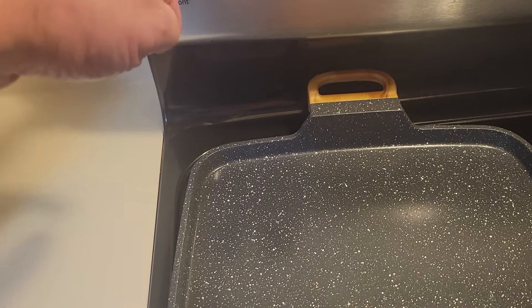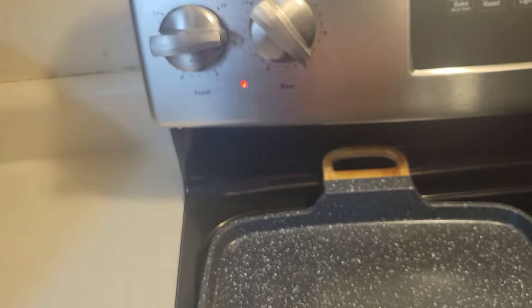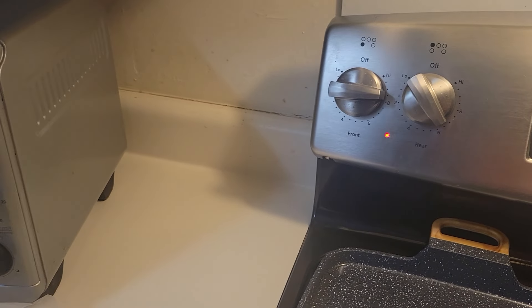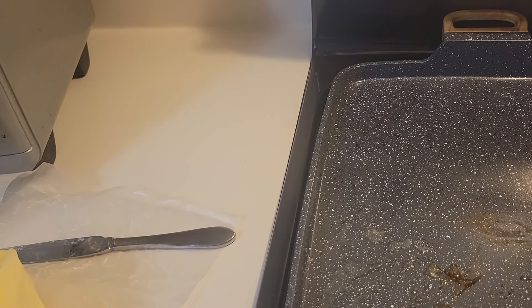The front burner cooks differently than the back one because it doesn't heat evenly. So I have to adjust accordingly. Keep flipping the liver — you don't have to flip it too much, just flip it every minute or so.